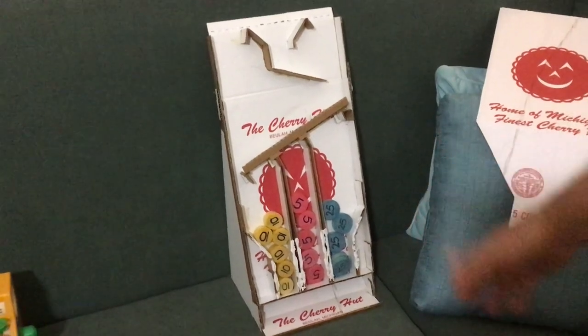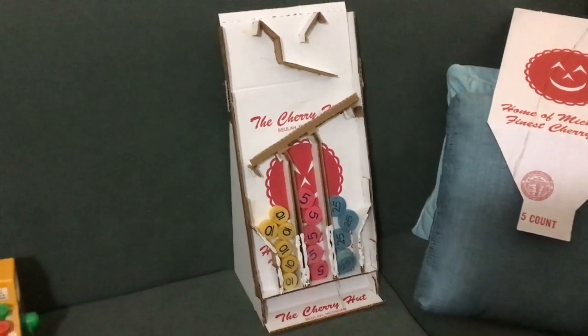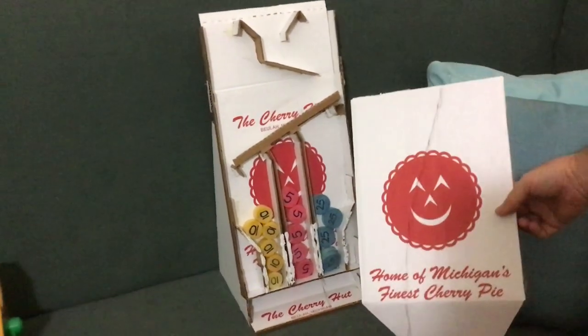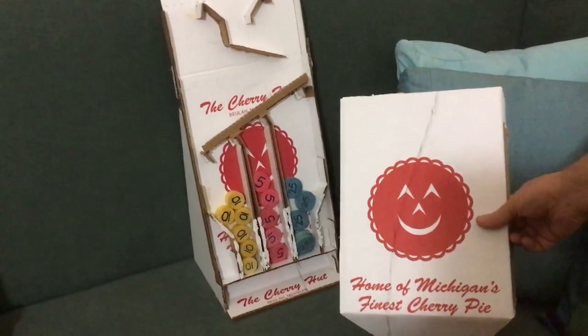I added a funnel on top just to speed things up a bit. It's quite handy — it stores the coins when they're not being used, and I've got a lot of them. It's made from a cherry pie takeout box, which makes it fun.